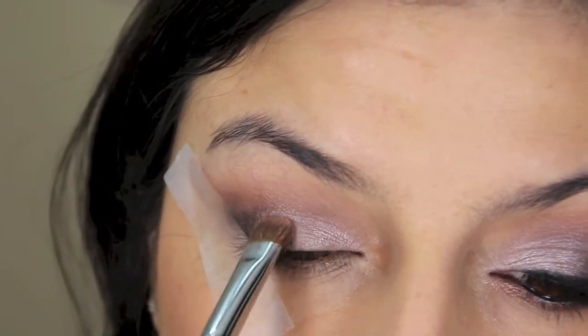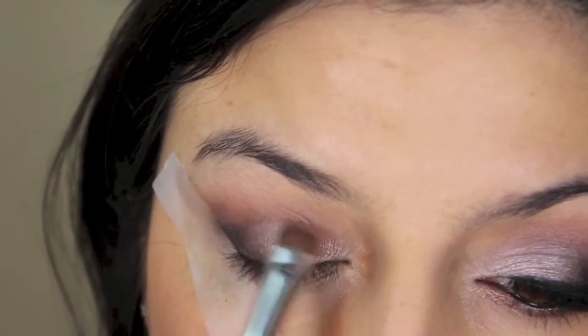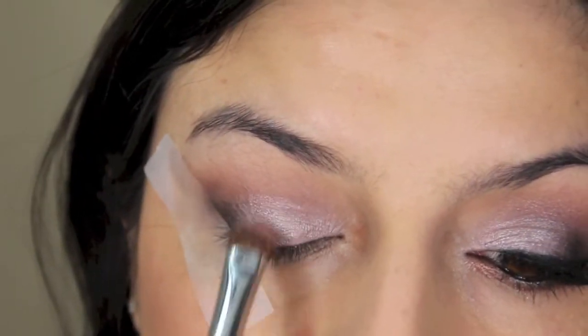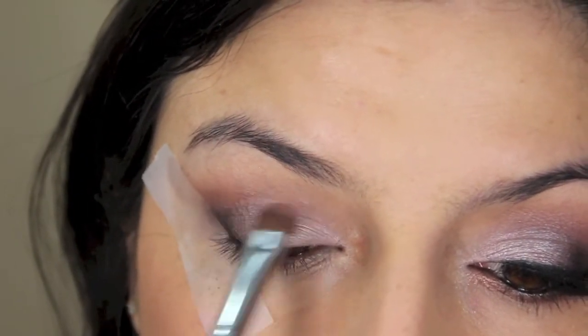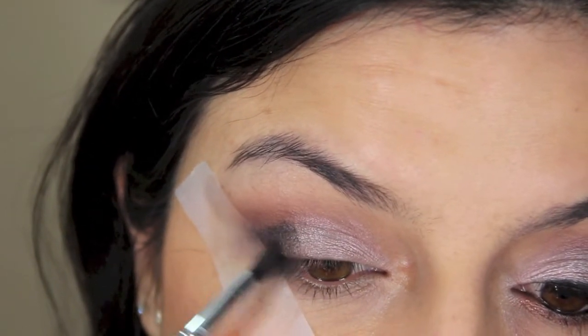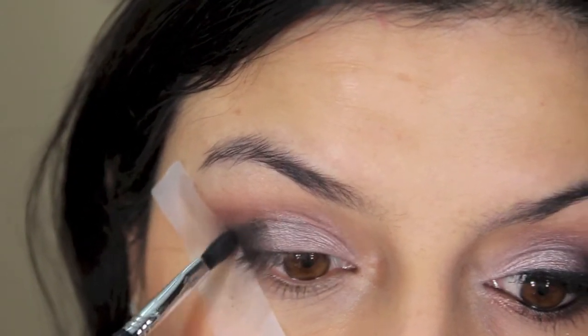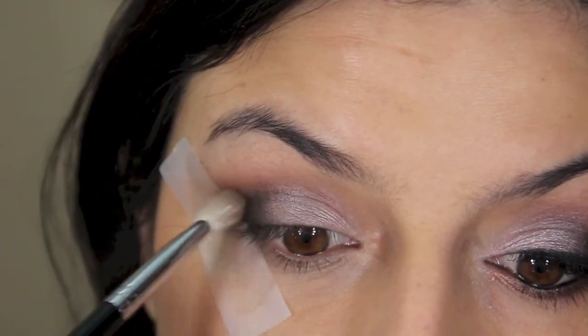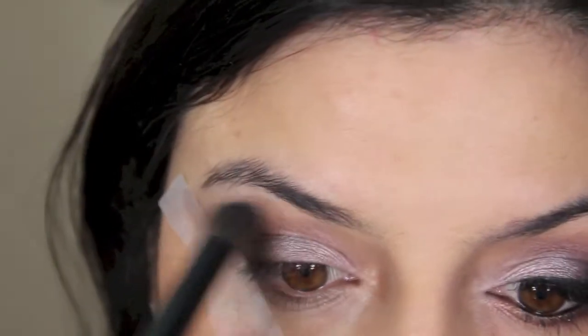With a shading brush, I'm going into the shade Burnout and applying this all over the lid on the inner third and then all the way to the middle, intensifying that color all over the lid all the way in the inner corner. And then with that small little brush again, I'm going back on the Black Heart shade and re-intensifying that outer V, blending it to make sure it looks nice.